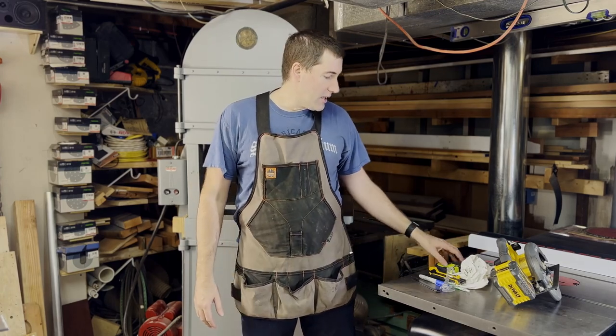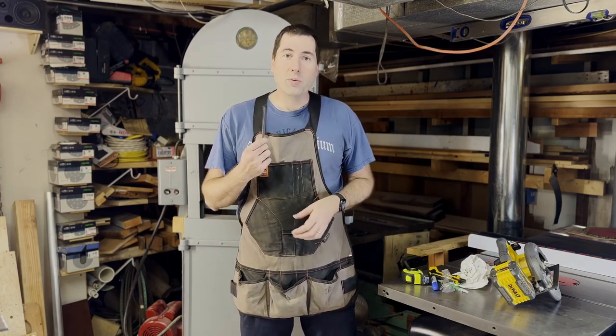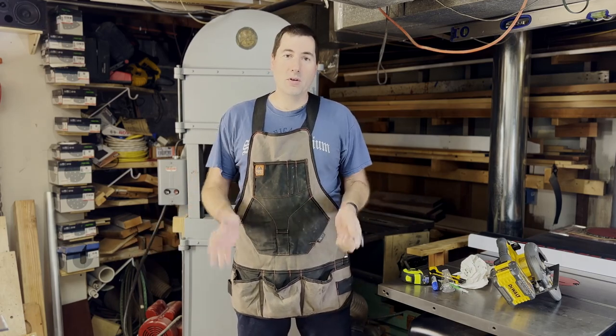I don't usually have a hammer on it, I don't usually have a cordless drill on it, stuff like that. I try to only keep small things, this tape measure being probably the largest, but things like this scale that are super handy to have. If I don't have it on me it'll be somewhere in the shop and I'll be lost.